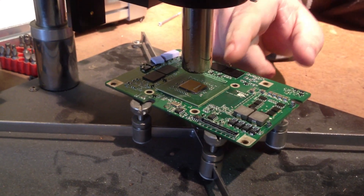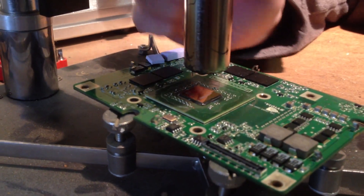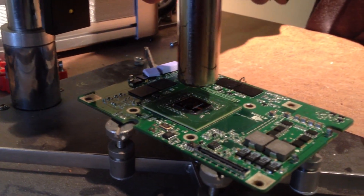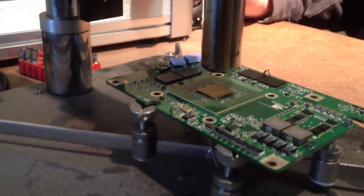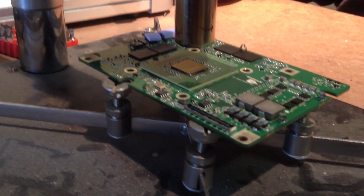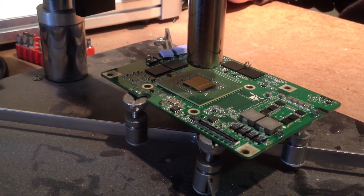Once you get the goop cleaned off of it, take the sticker off of it, heat it up, and turn on your reflow machine. I started it out at 100 degrees and then just bumped the temperature up gradually to 360 degrees.